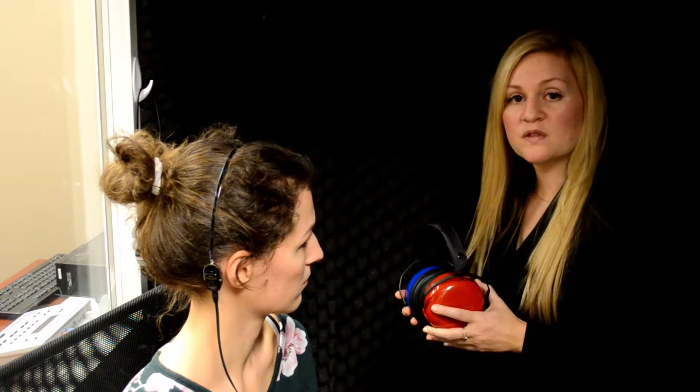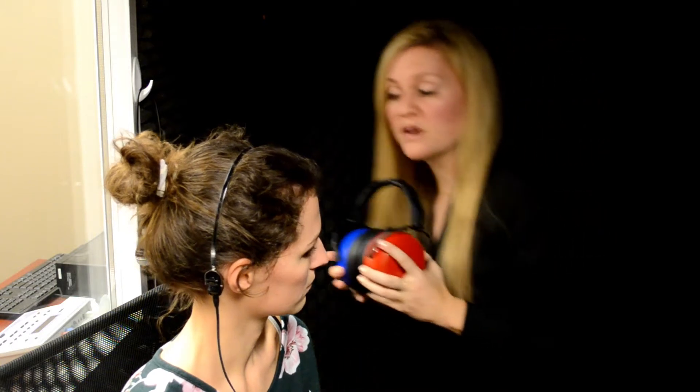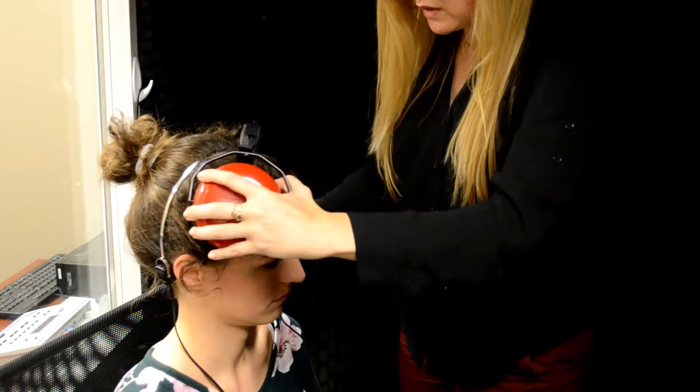Now we're going to show you how to place your audio cups for masking for bone conduction testing. We have the bone oscillator on the right side, so we're going to put the left audio cup on the left ear, and then we also want to make sure that the right audio cup hasn't moved our bone oscillator.